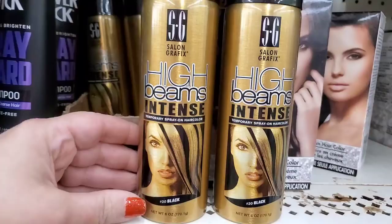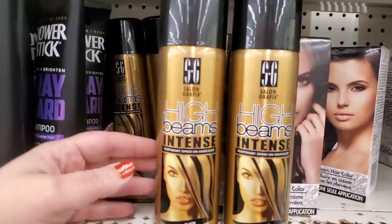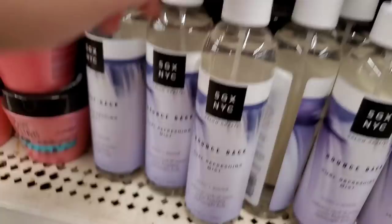They also have Sweet Strawberry Dream creamy exfoliating body scrub by Hard Candy — hard candy stocking stuffers, come scoop these up. Also in Levittown there's a temporary spray-on hair color, black number 20 by Salon Graphics — a really great deal, definitely just in time for Halloween fun hair effects.